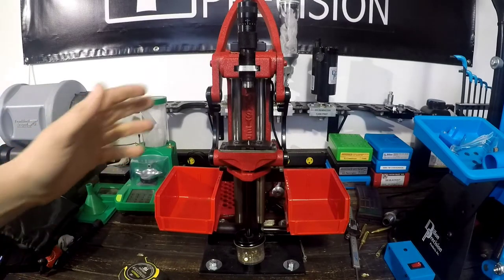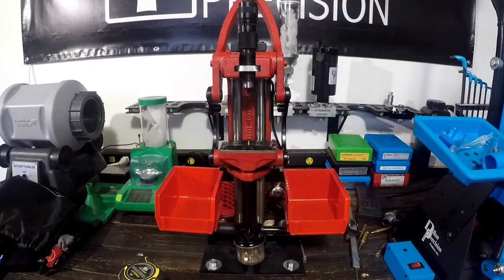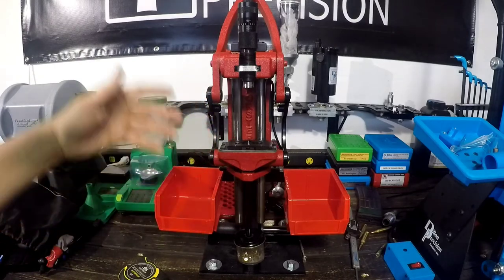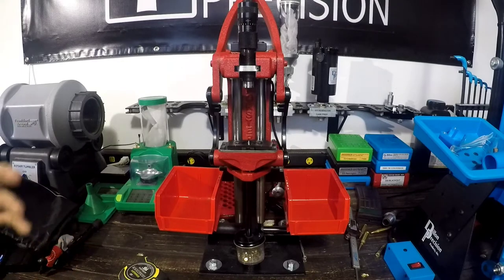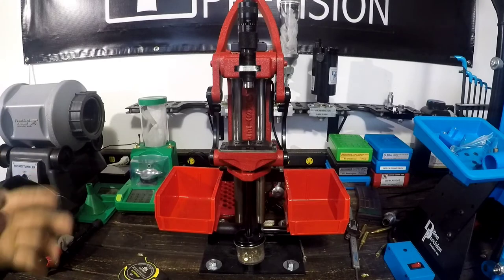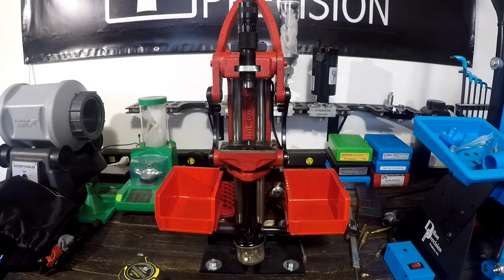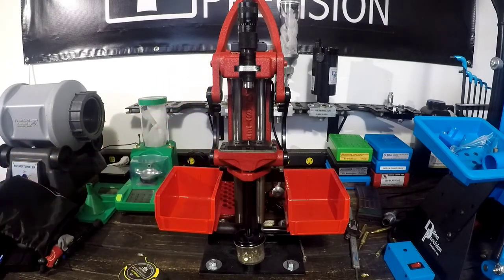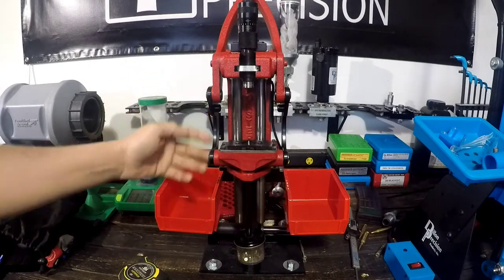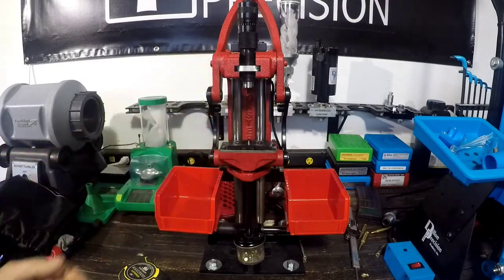The next thing we're going to talk about is the Josh Bordeaux increased access arms. I'm not affiliated with Josh Bordeaux at all — he doesn't even know I'm making this video. I bought these as a general consumer; I found him on the Forster Coax Facebook group and he sells these access arms for about $65 shipped. The traditional access arms on the Coax are straight, but these are curved, which gives you more room to set your brass and your projectile and opens up the front of the press a little bit more.